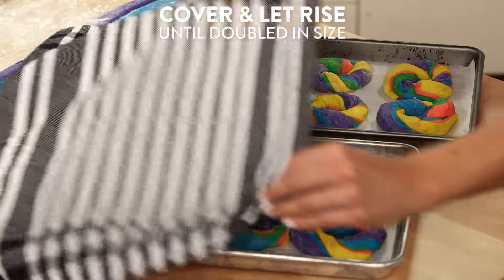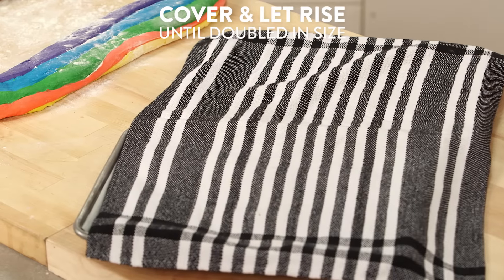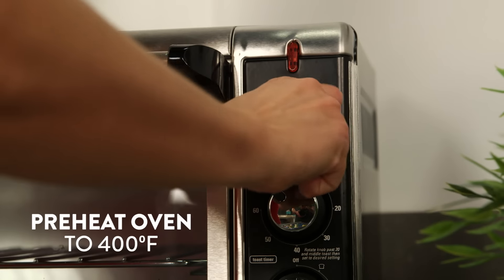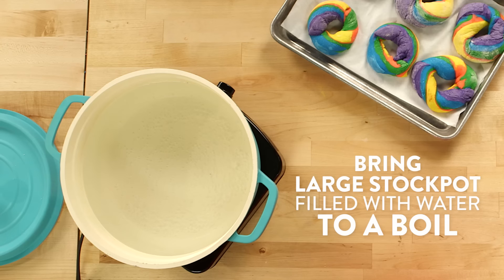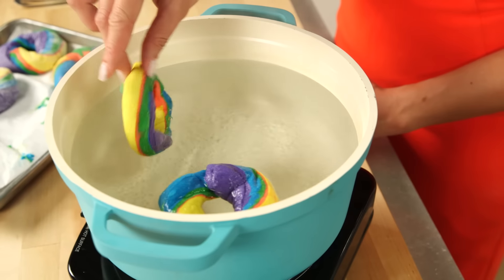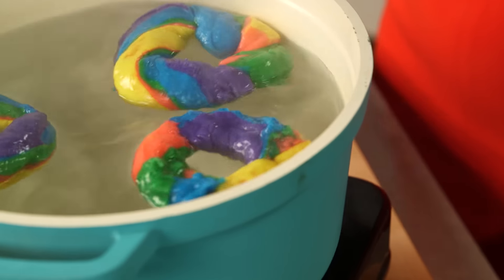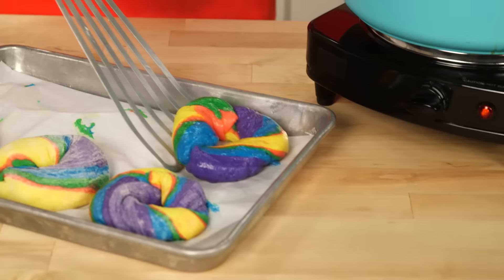Once you're done, cover them with a clean cloth and let them rise a second time until they've almost doubled in size. This should take about 25 minutes. Next, preheat your oven to 400 degrees, and then bring a large pot of water to a boil. In batches, we're going to boil each bagel for about 30 seconds to one minute, turning once halfway through. Then place your bagels onto a greased baking sheet.